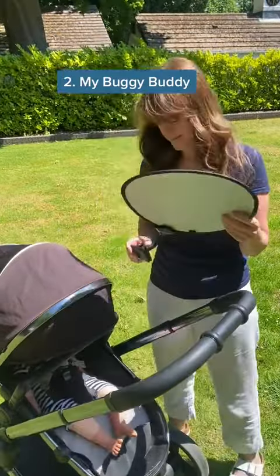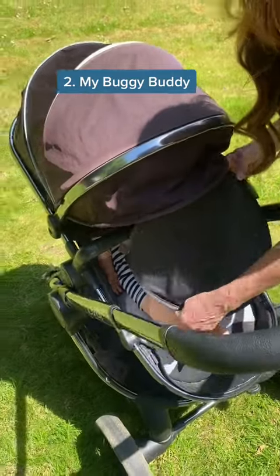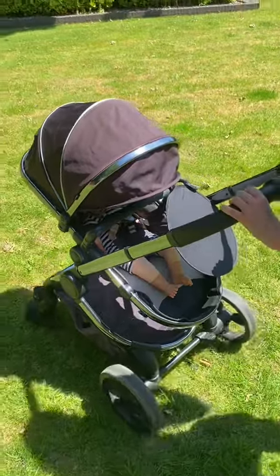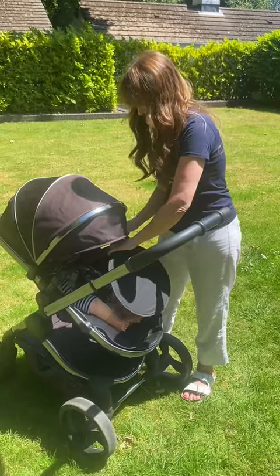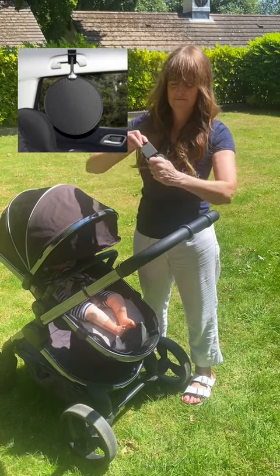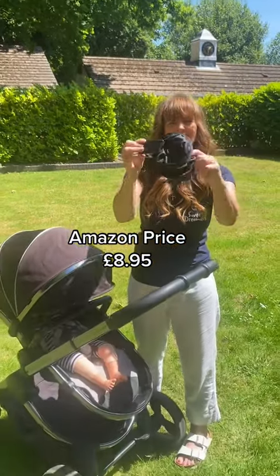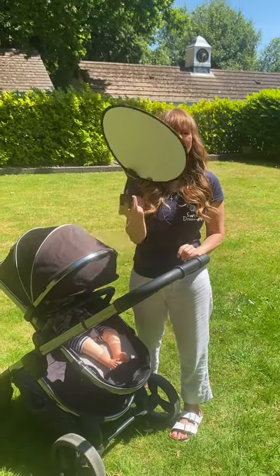Next up is the My Buggy Buddy. This simply clips on and provides shade in close proximity to your baby. It's smaller, so not as big a shade area as the parasol, but it's really easy to quickly maneuver and reposition. You can even use it in your car as a car seat sunshade. It's really versatile, lightweight, and easily folds down into a small compact size so you can pop it into your bag just in case the sun comes out.